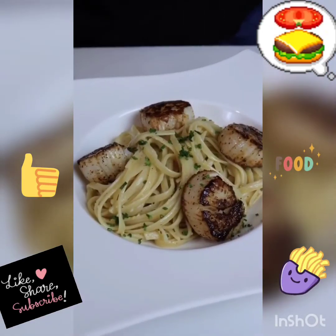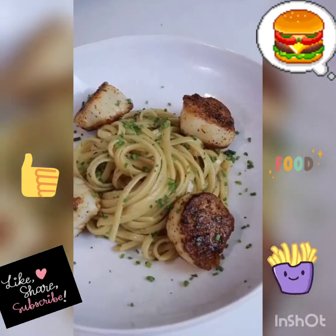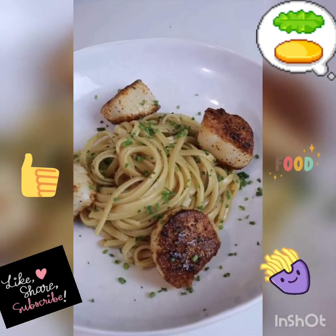Toss on your scallops, finish off with some fresh chives, and we have final product. This pasta honestly hits different. Bismillah.